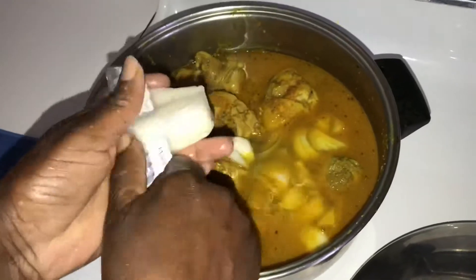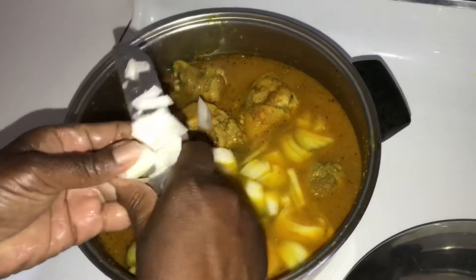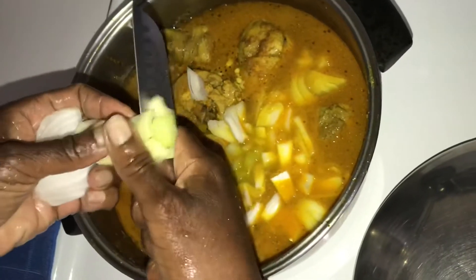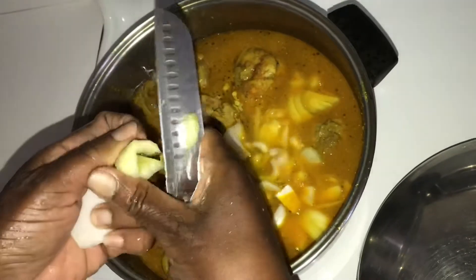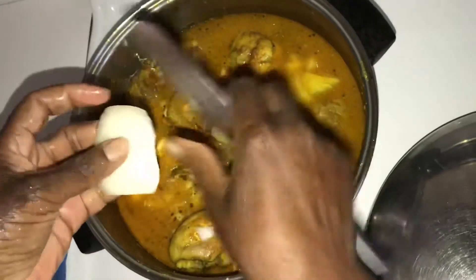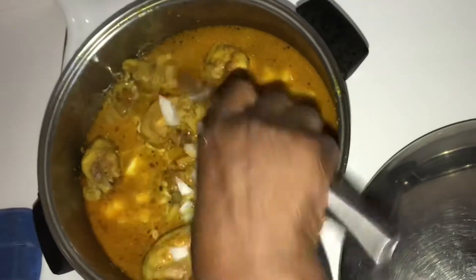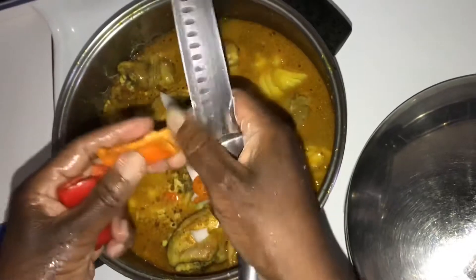While the chicken is cooking, you can cut and add your onions. Secondly, you can cut and add your celery. Also, you can cut and add sweet peppers and hot peppers, but hot peppers are optional.